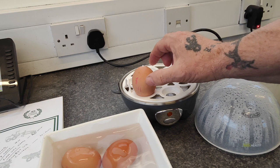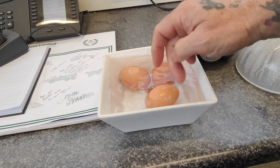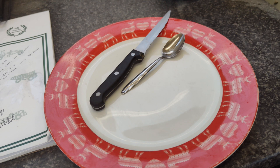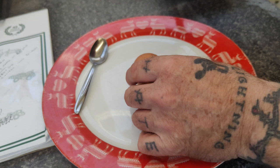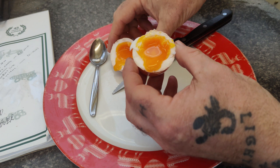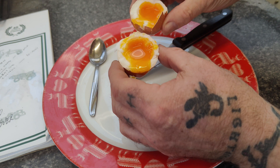Straight into the cold water. Leave for a minute or so. So let's have a look at what we've got. This is just the way I always eat my boiled eggs - I just cut it down the middle. There we go. Perhaps I could have put a tad bit more water in, but they're perfect like that anyway, in my opinion.